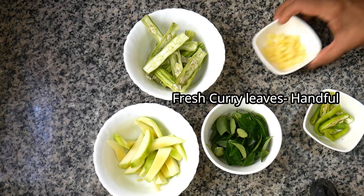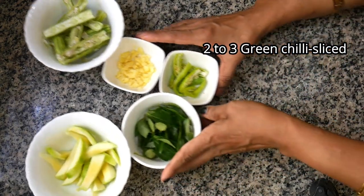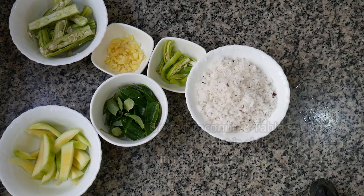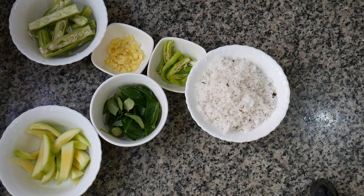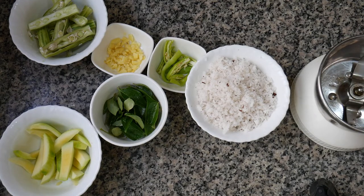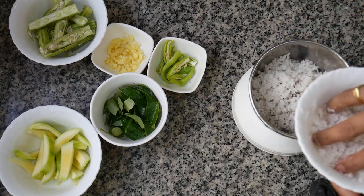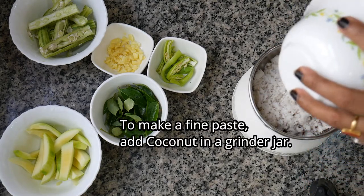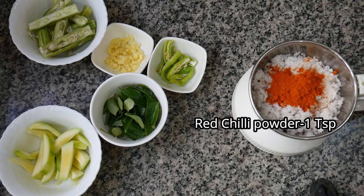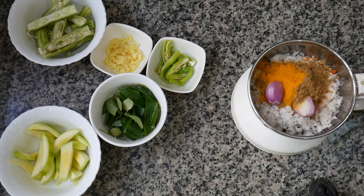Then we cut the spices. We put the fish in the freezer for 5 to 6 minutes. Add 1 teaspoon of salt, 2 shallots — small size.